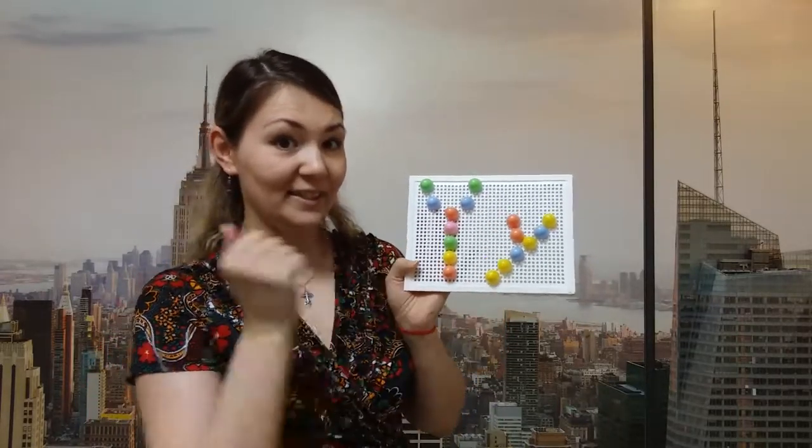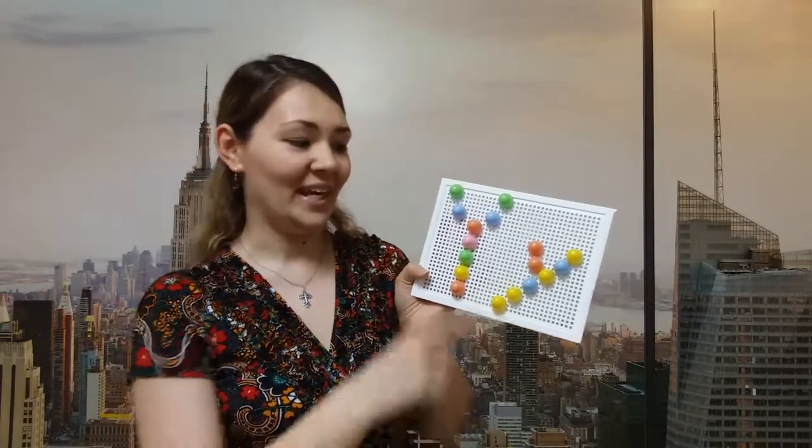Look, here is the mosaic! Let's write the big letter Y and a small letter Y out of mosaic. What's this? Yes, you are right — this is a big letter Y. And what's this? Yes, well done — this is a small letter Y!